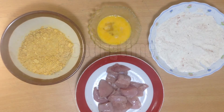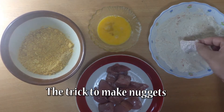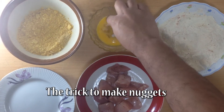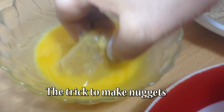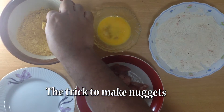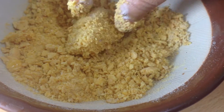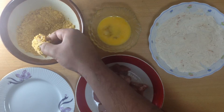A trick to make chicken nuggets just like this: take a chicken piece and cover it with all-purpose flour, then dip it in the egg, and then cover it with crumbed cornflakes, just like this. Do this process for all the chicken pieces one by one.